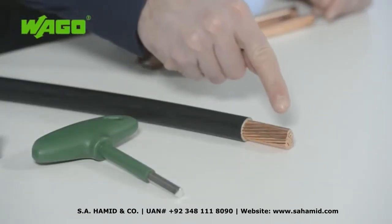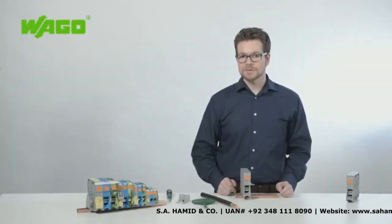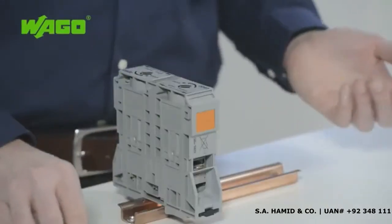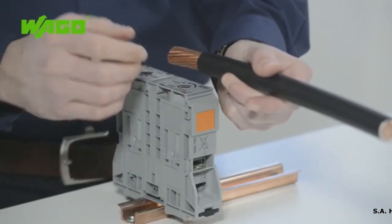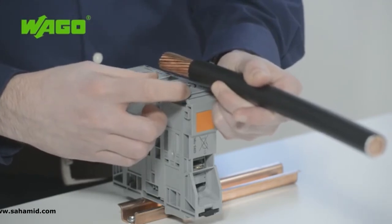The conductor does not require any special preparation before connection. Ring cable lugs do not need to be first pressed onto the conductor and ferrules are not required. To prepare the conductor, simply position it correctly, cut it to the proper length, and strip it to a length of 45 to 47 mm. The strip length is printed on the terminal block.